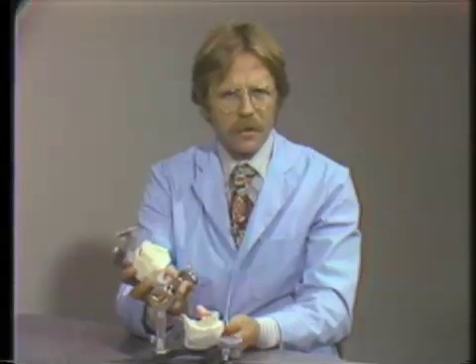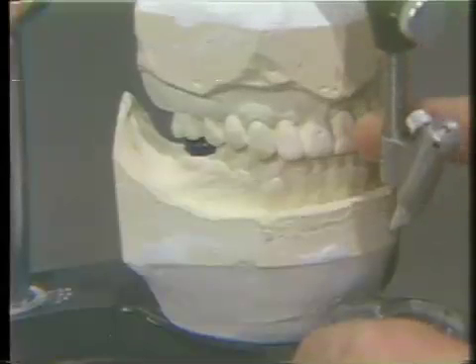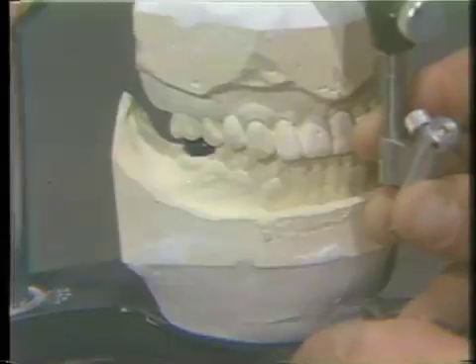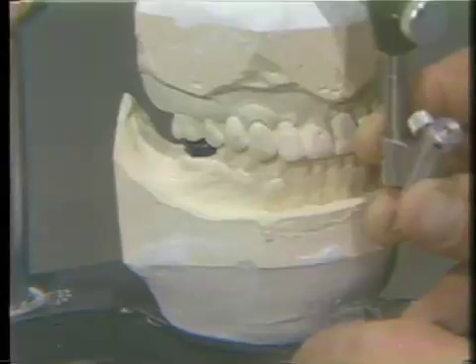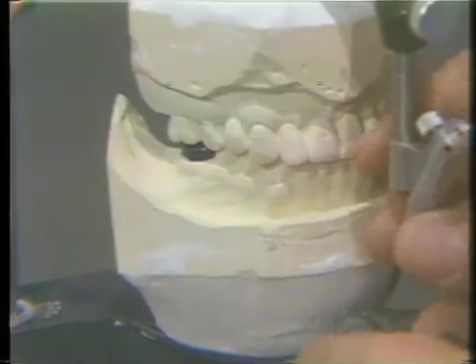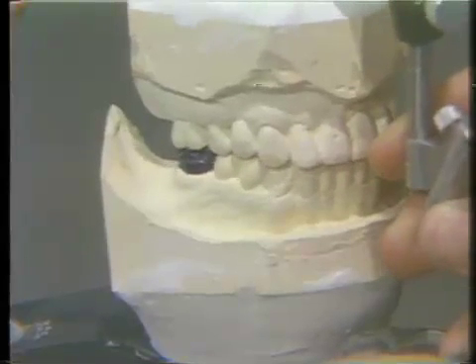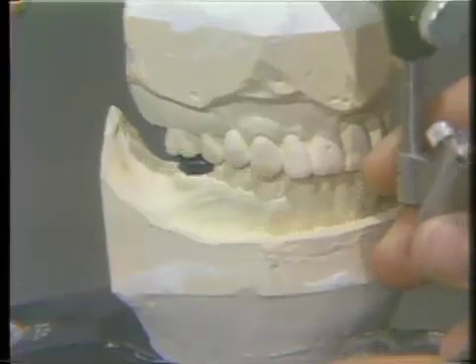Another benefit is that you can visualize and possibly do a diagnostic wax-up and setup on the mounted cast. The occlusal adjustment has been performed. We now have a stable occlusion in the centric relation position. We did end up with a slightly long centric. We see this minor movement from centric relation to centric occlusion in the finished product, and the excursions now have the guidances where they will probably be best tolerated by this patient's occlusion.